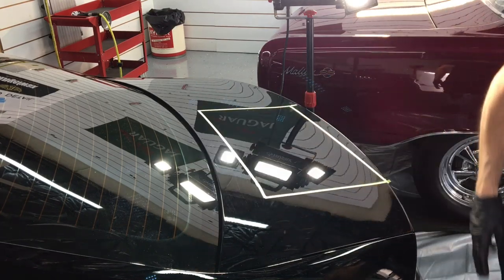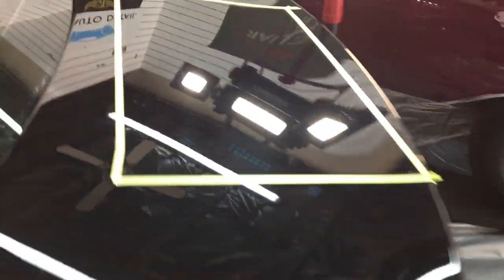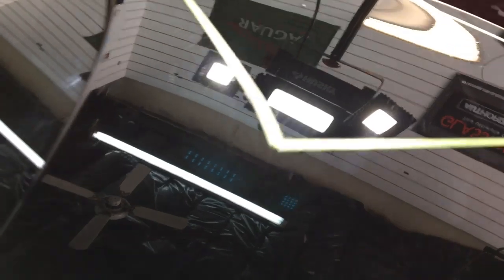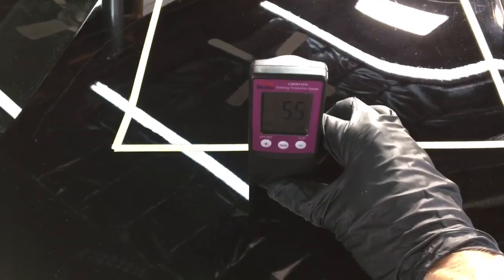Let me finish removing the residue and bring you in close. We'll take a look at what a few passes with that hybrid pad did. Not quite as aggressive as the low lint pad, but it does finish down better. All that's left behind here is some really deep scratches, and we're not going to go that far down — we're not going to do any cutting. But before we go any further, I do want to show you this.